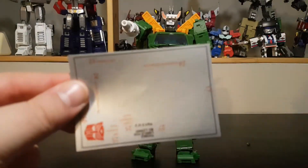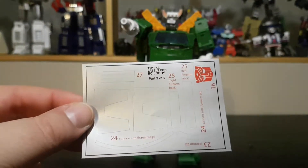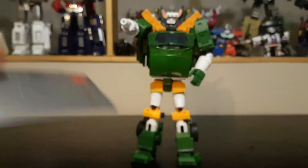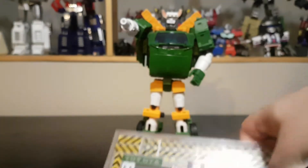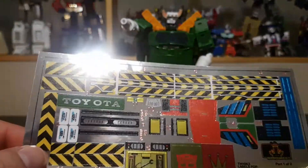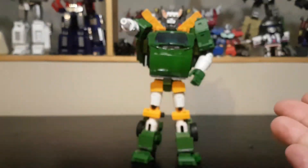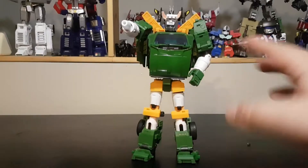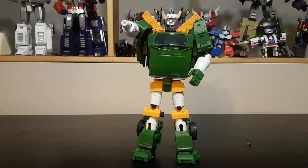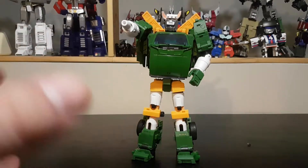One sheet is all gray, which will give the figure a cool accent. The other is a more chrome, metallic sticker sheet which will add a lot of details. Here we have the figure all bare and I'm going to sticker him up and come back after the pause — wish me luck, I'm not so good with stickers.